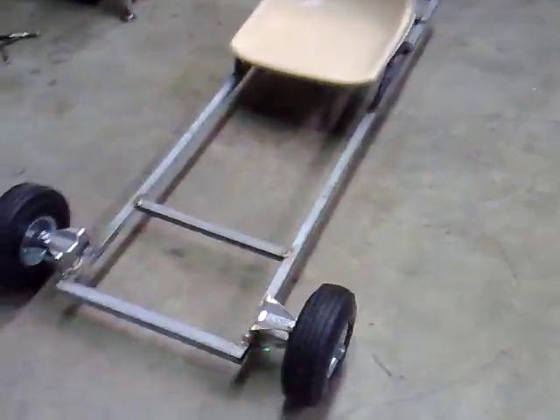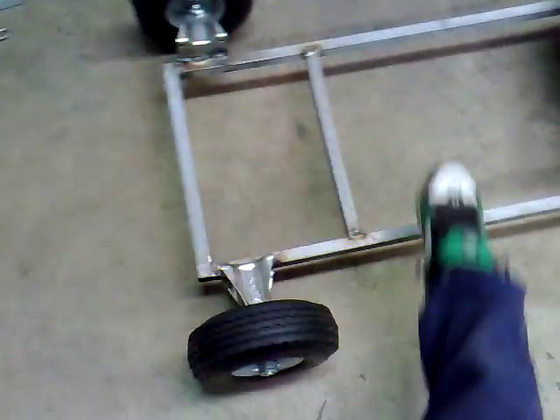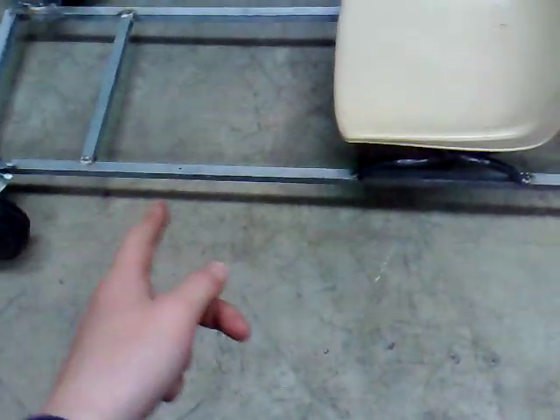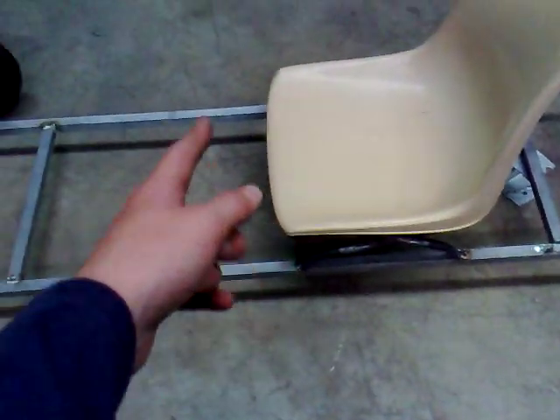I've got my pedal foot rest there, and there's a big gap between that and the frame. One of my dad's friends who works here at the factory said it's going to create a lot of stress there. He stood on it and it did bend, but he weighs about 100 kilos. Since I weigh 50 kilos, it doesn't actually bend when I sit on it, so I don't actually have to put a support bar.